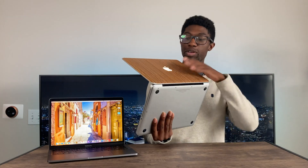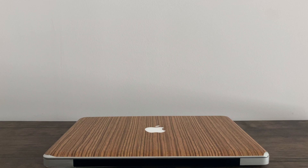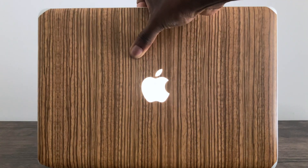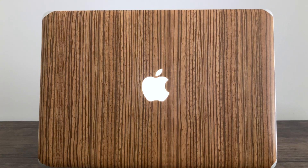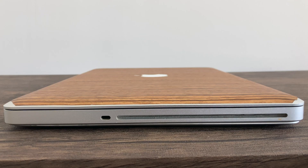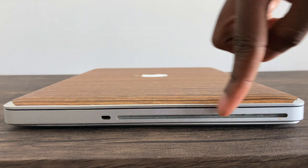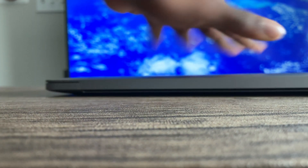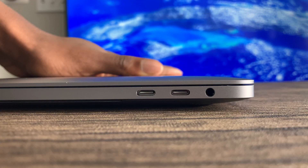One other feature people tend to overlook is that the Apple logo actually lights up on the back. If I flip this laptop on its side, you can see this one is a little more muted while the older one lights up — a feature people love on older Macs. And then there's the CD drive on the right-hand side. Whereas on the newer MacBook Pro, we have a headphone jack and two Thunderbolt 3 ports. If you get the more expensive option, you get four Thunderbolt 3 ports, two on each side.